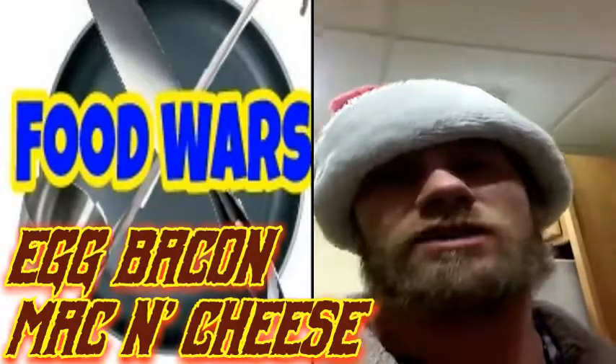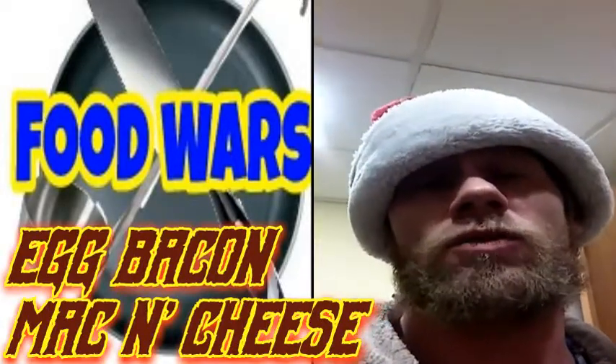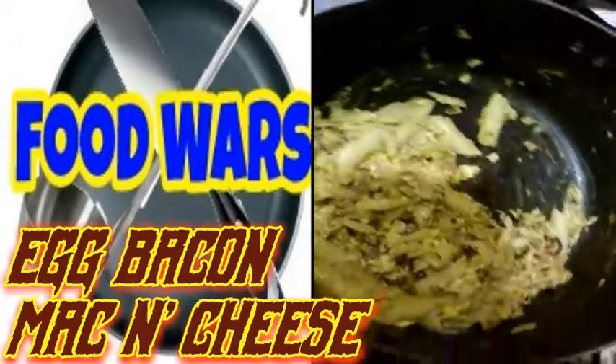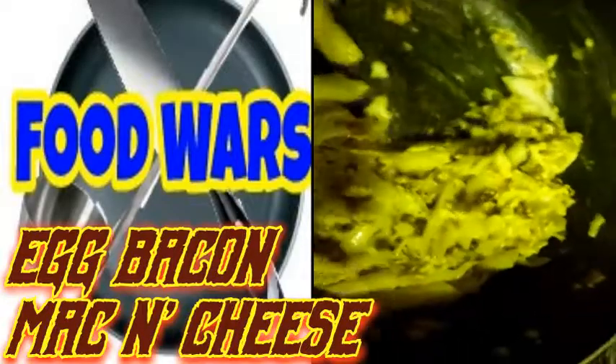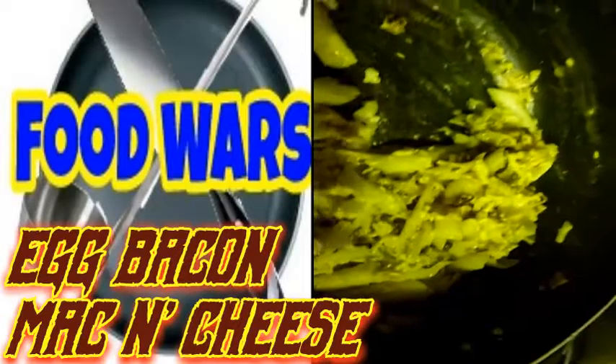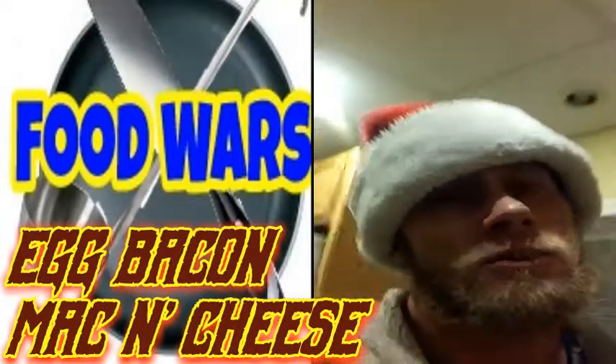From the last step to this step, all I did was move everything into a bigger pan — I thought that would work out better. So yeah, look at that. This is my bacon, egg, and mac and cheese — or Spike's mac and cheese.